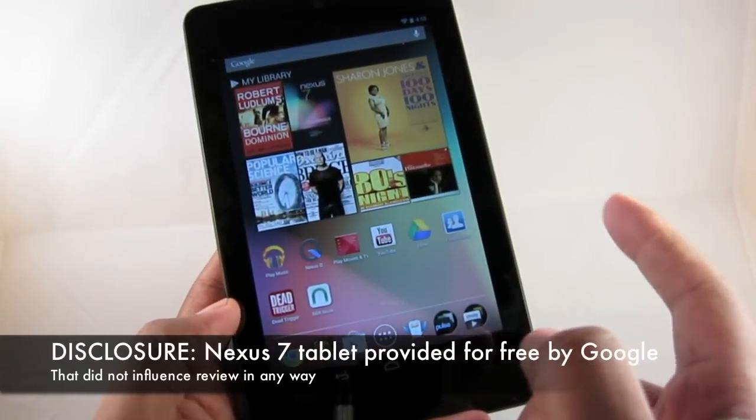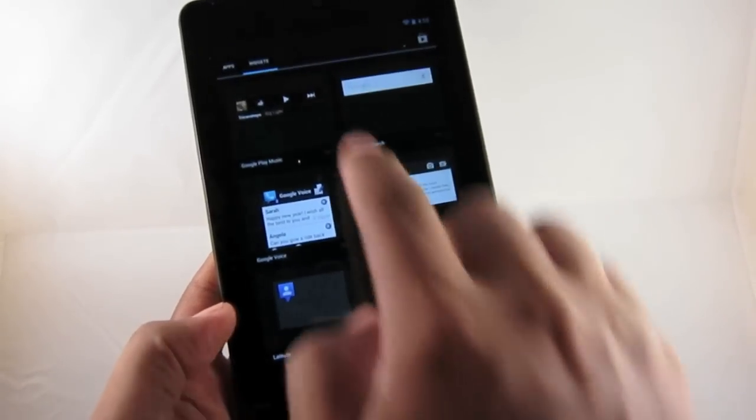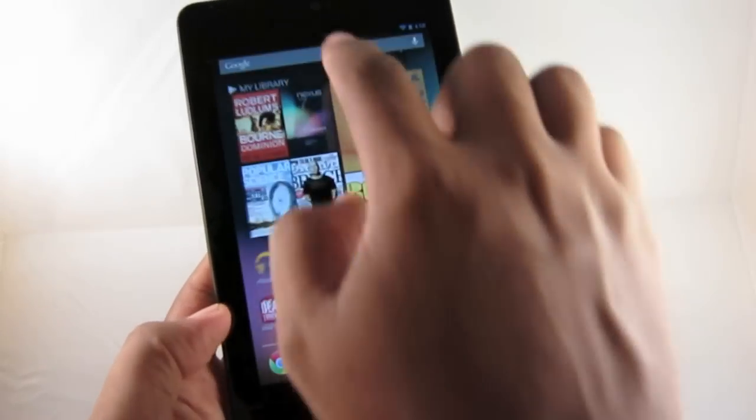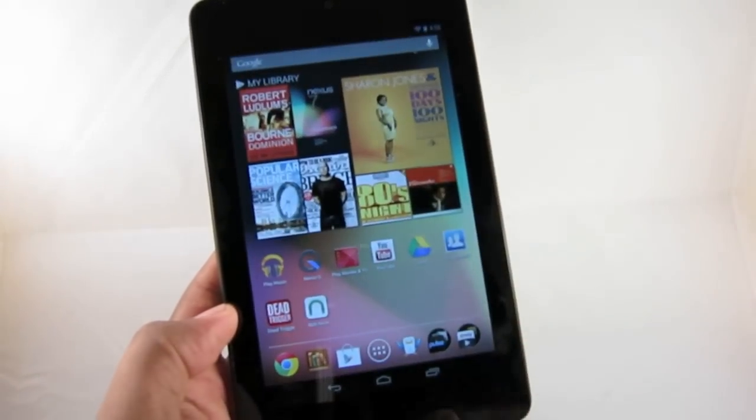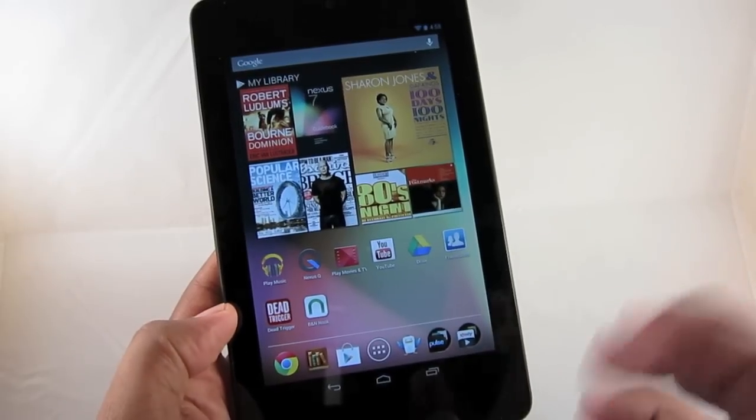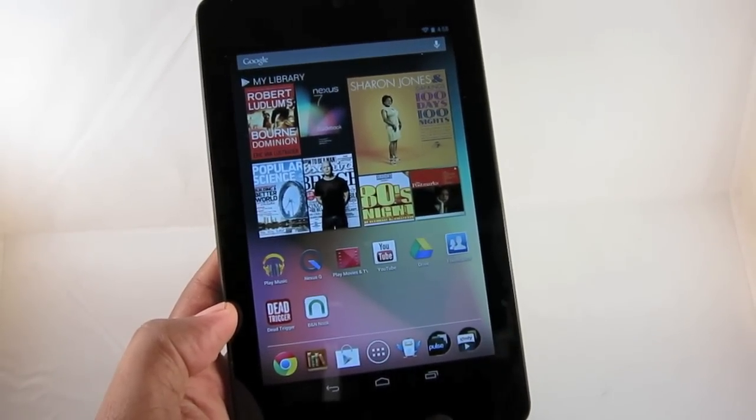For one reason alone — it's running the latest software, Android 4.1. As you can see when I browse through here and when I pull down the notification tab, you see that's different. You don't see that on most tablets. So what do you get for your $199? Let's take a look at that now.